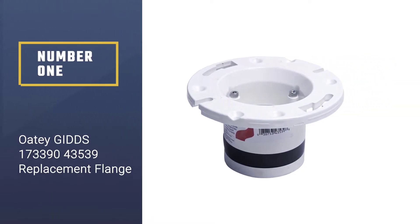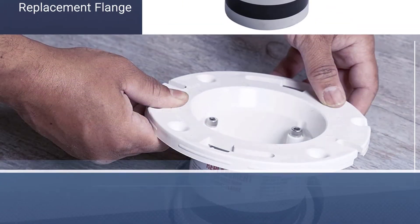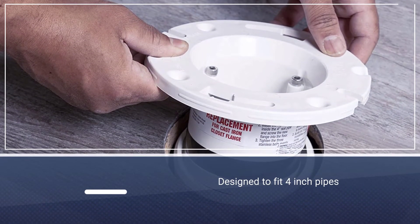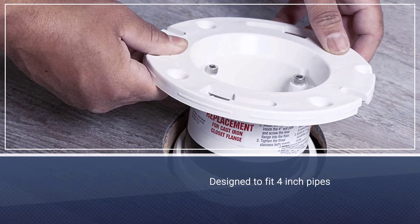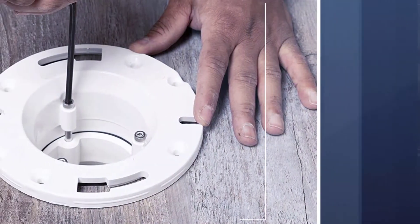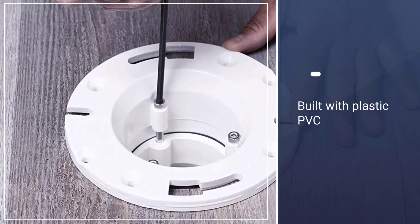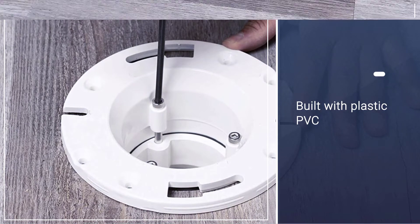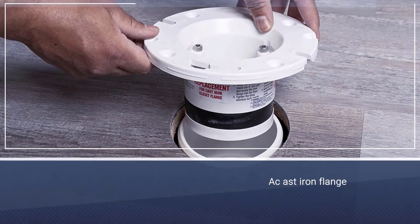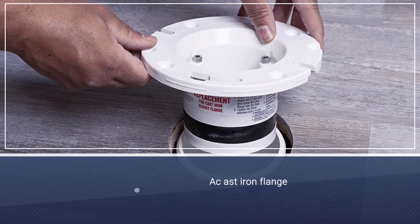Number one: the most popular Oatey GIDDS 173390-43539 replacement flange. This toilet flange is designed to fit four-inch pipes. It's built with plastic PVC and therefore shouldn't corrode as regular metal would. If you had a cast iron flange, this product should be a perfect replacement — it will fit cast iron pipes but will also be suitable for drains built with other materials.